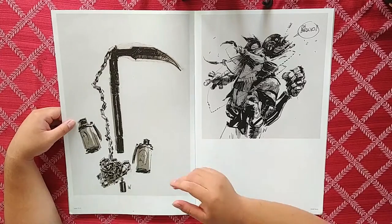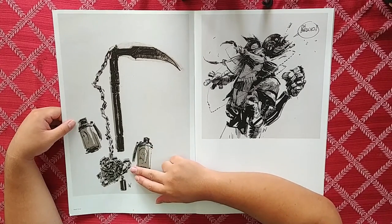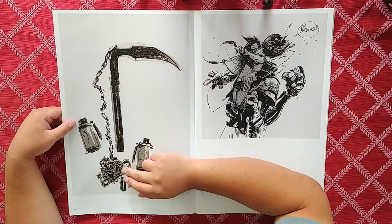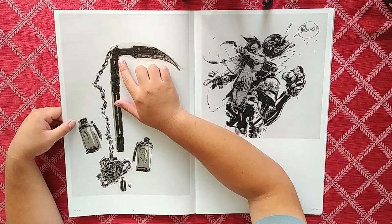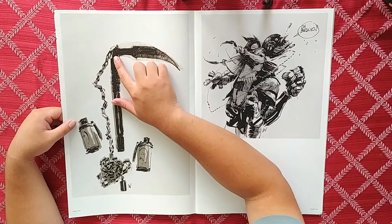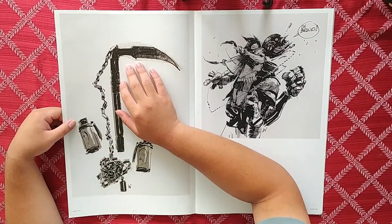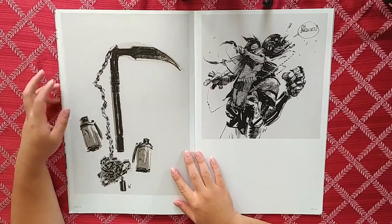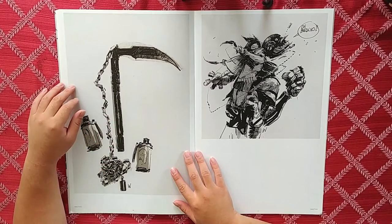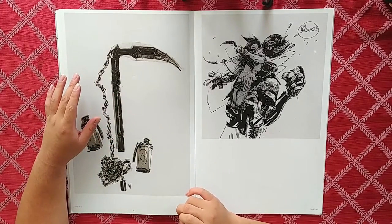We've got what I'm assuming are flashbangs and one of those throwable ninja weapons — a shuriken — with the chain tied to the top. I didn't know the chain was at the top, but it makes sense: when you pull it you want the blade away from you. If the chain were at the bottom, you could miss the catch and cut yourself. Maybe I'm overthinking it.